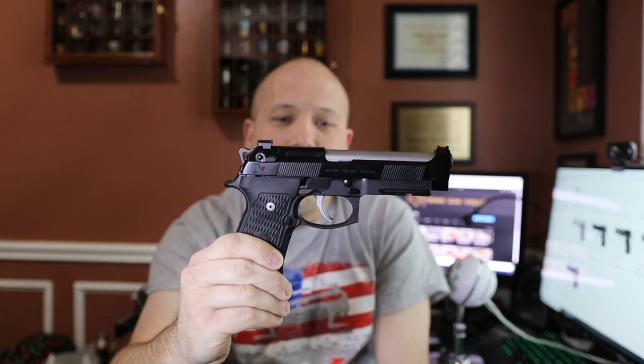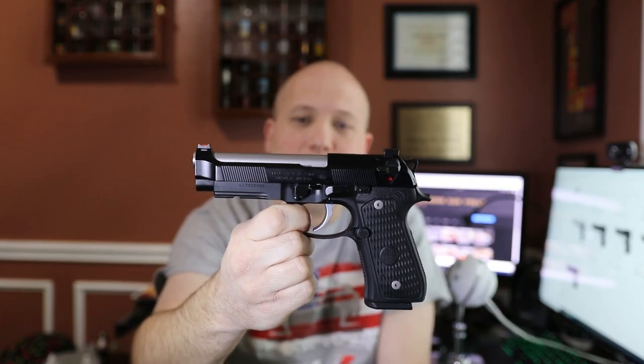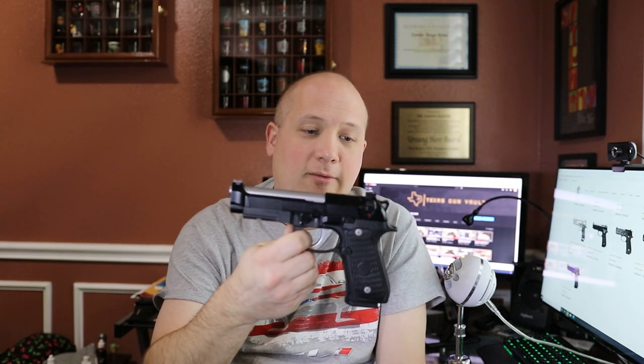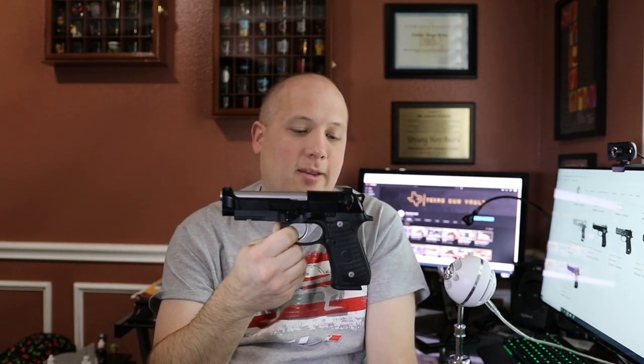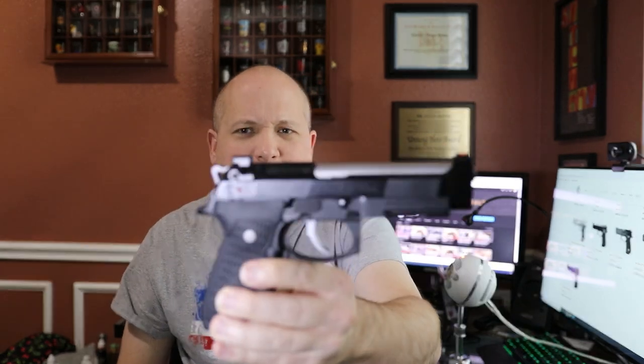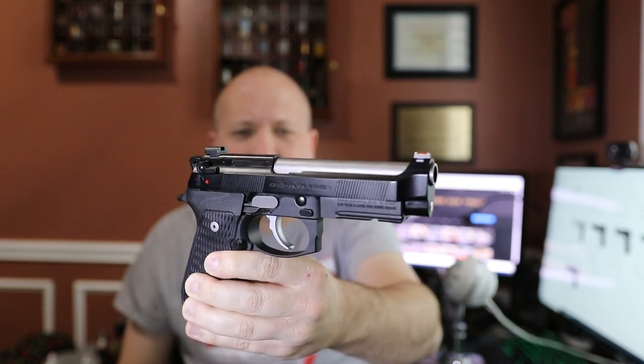So, 4.75 stars for the Langdon Tactical 92. Absolutely fantastic firearm. I'm so excited that I got to shoot this thing — it shoots great and I'm very happy with it. I would just have to spend more time with it at the range. Of course, right now with ammo prices, I can't put hundreds and hundreds of rounds through these things to really figure everything out because the cost would just be too much. But I did shoot this thing enough to get an informed opinion. And my informed opinion is I would definitely own one of these — I would just change out a couple of the options for my own personal preferences. Langdon Tactical puts out just one beautiful and fantastic product.